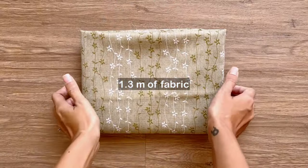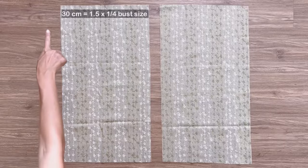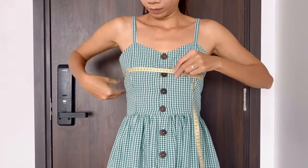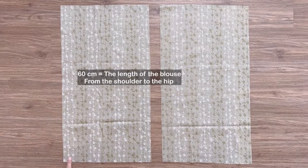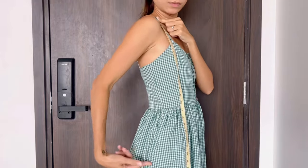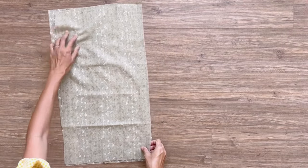Let's get started. The first DIY is a gather neck blouse. I used 1.3 meters of fabric for this DIY. I start making the bodice for the blouse first. To make the front bodice, I cut two rectangles with 30 centimeter width — which is one and a half times a quarter of my bust size — and 60 centimeter length, which is the length from the shoulder to my hip. I connect the two rectangles together by one length line.